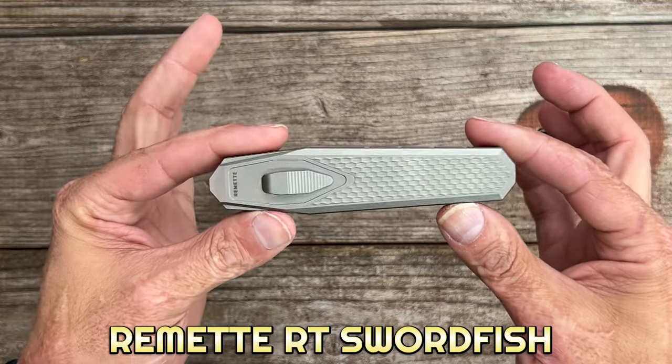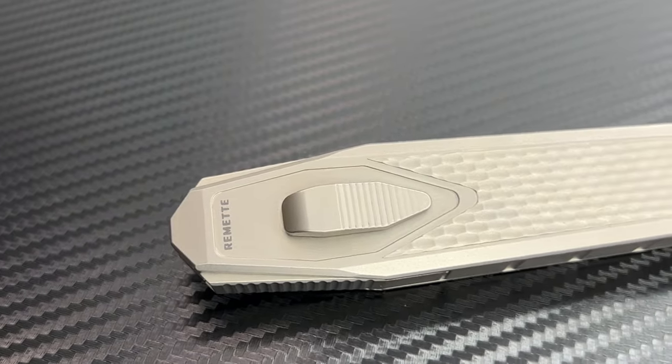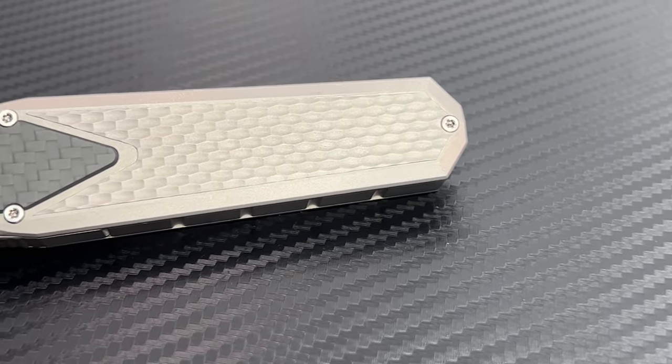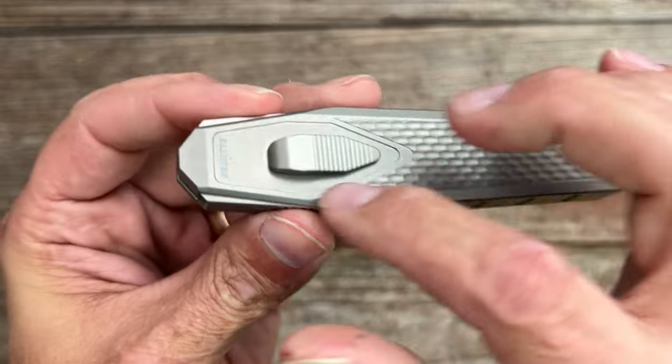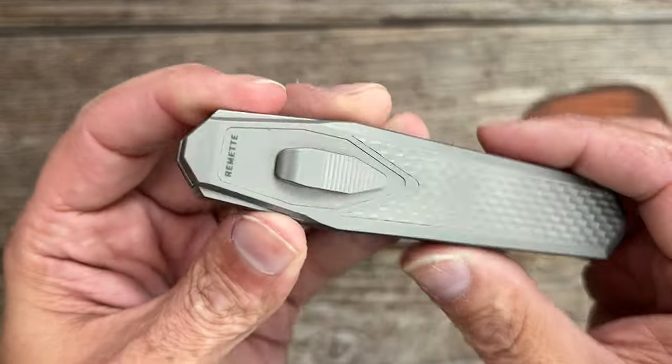This is a gravity knife. You have beautiful titanium scales with a milled jig pattern on this side and a carbon fiber inlay on the other. One thing I noticed right away — I would have liked to see that little carbon fiber inlay underneath that area as well, maybe even with their logo there.